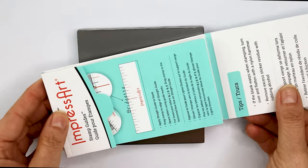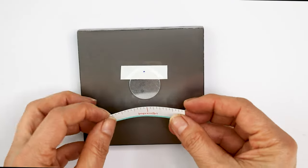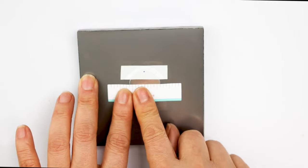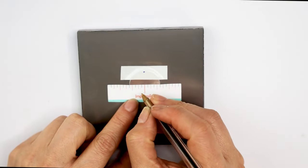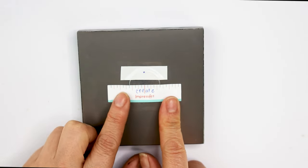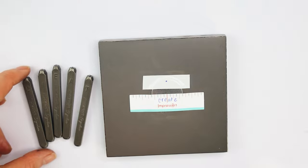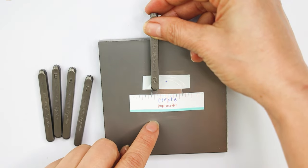At the bottom, place a guide sticker and write the word you wish to stamp. Align the word and write a letter on each space. If you wish, you may place tape before the sticker. Prepare the stamps you will be using. Get the stamp with the first letter and align it above the letter on the sticker. Make sure the letter on the stamp is facing you.